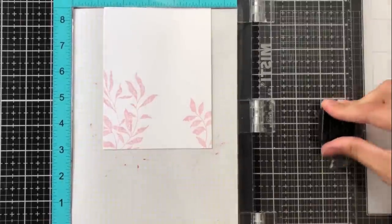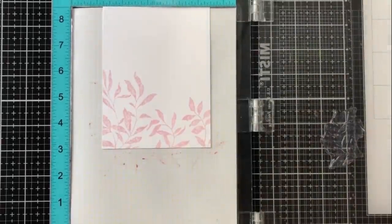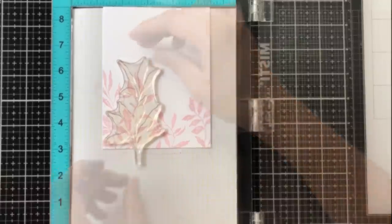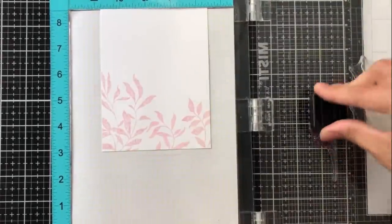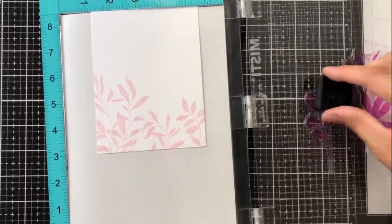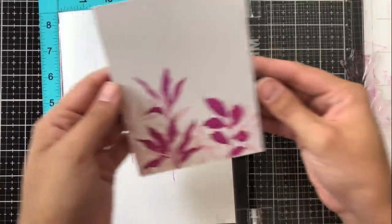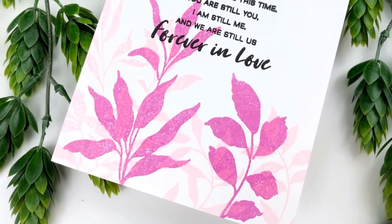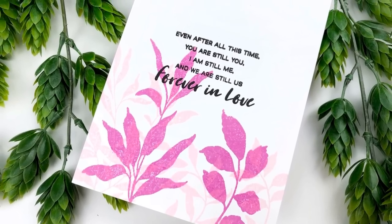For my first layer I'm using three leaf cluster images in rose quartz, a very light pink ink by Altenew, and then going in for a second layer with purple wine, which is slightly darker. I want the leaves to look staggered — some behind and some in front — so I'm using larger leaf clusters for the front layer. Purple wine is two shades darker than rose quartz in the same mini ink cube set, which makes it perfect for this technique. The darker leaf clusters look like they're just a little bit closer to the viewer. I called this card done because it felt really organic and came together fast.